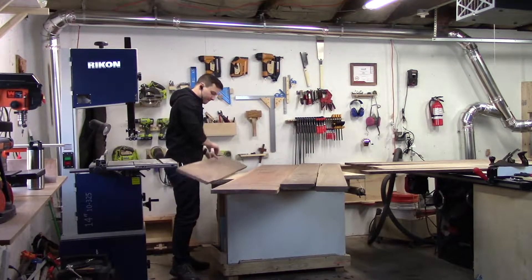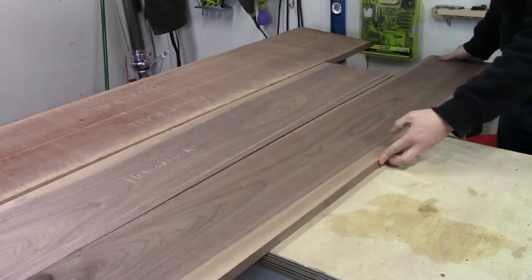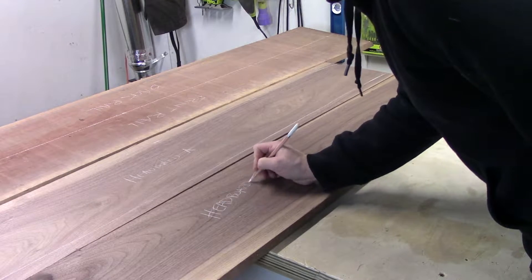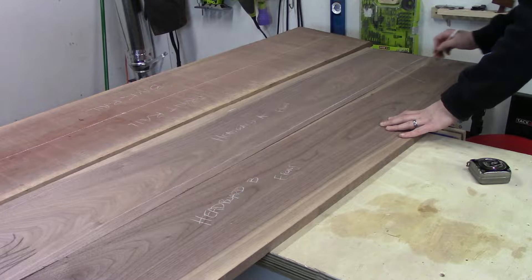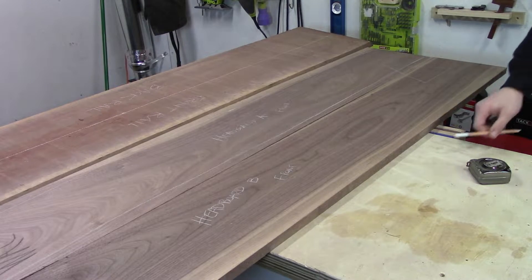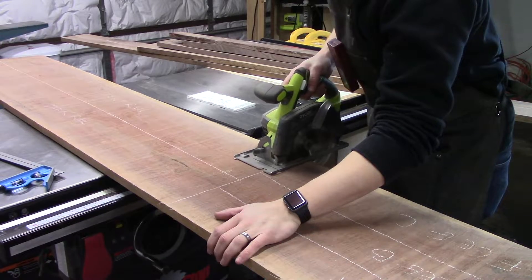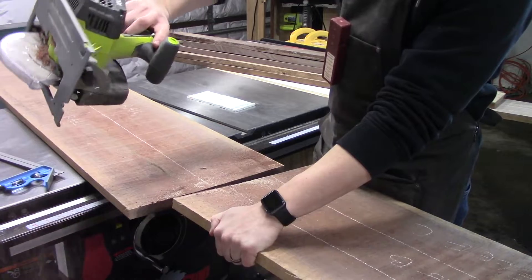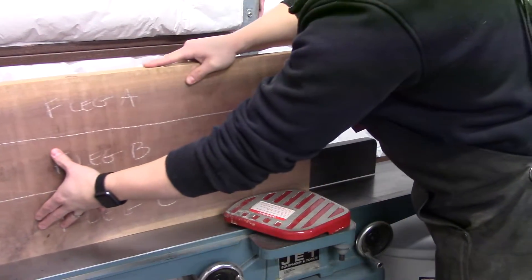This is by far the biggest and most expensive piece of furniture that I've ever built, so it was a little bit stressful. I'm going to walk through how I built the bed from start to finish, explaining what techniques I found to be successful, and also what mistakes I made, so you can avoid making them yourself in your own woodworking projects. The bed took me about 40 hours to make, so I'm breaking up the build into a few separate videos. In this first video, I'm going to focus specifically on the legs. Let's get started.